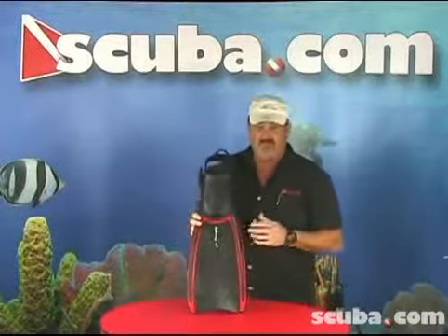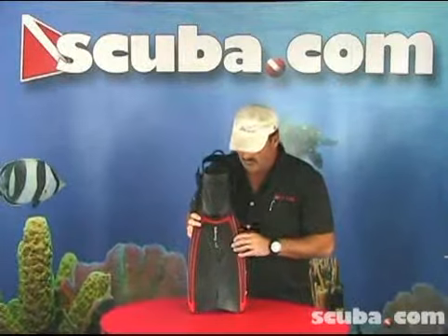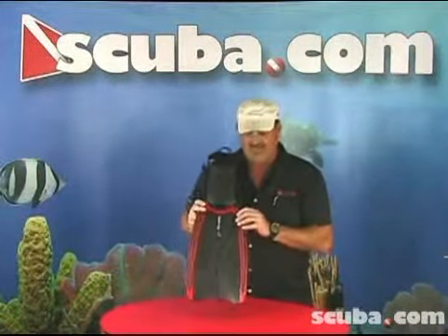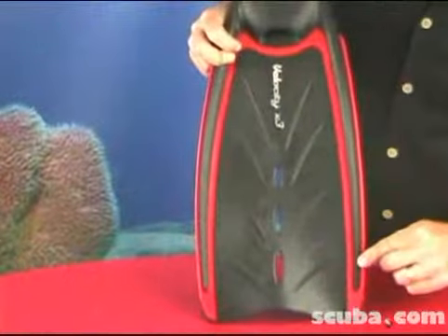The Velocity X3 fin is a redesigned version of the older Velocity fin. One of the biggest comments we got was it needed to be a little stiffer, so we stiffened up the side rails.